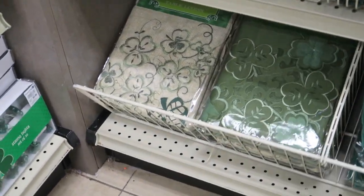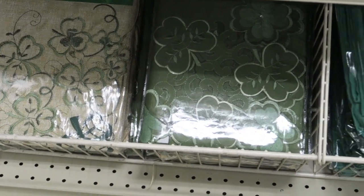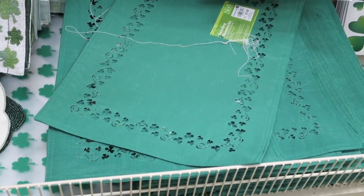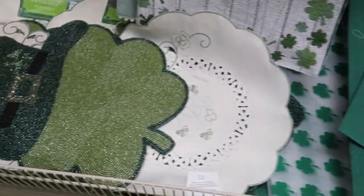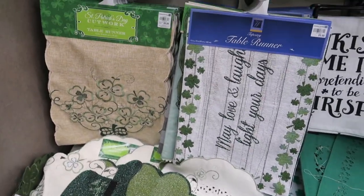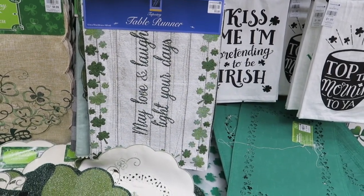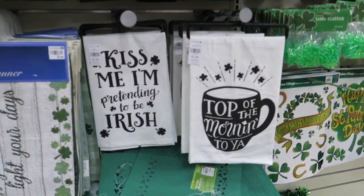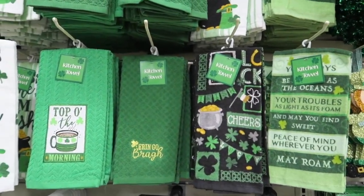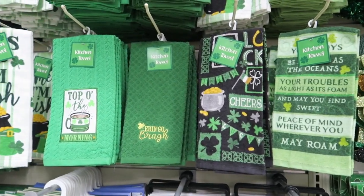Check out the little tablecloths — those are really cute and they also have plain green ones. Little placemats — check out those placemats with the beaded shamrocks. I like these. The runners are $9.99, and this runner here is $5.99. These towels are $1.99, and these towels here are $2.49 — what a great deal.